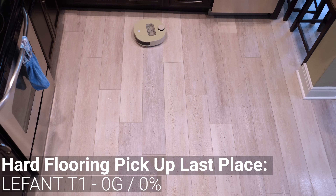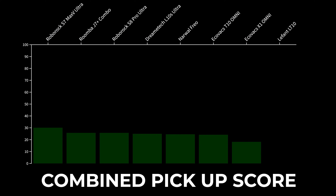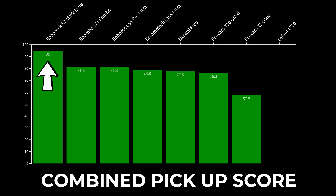Also, just out of curiosity, I ran the LaFont T1 to see if it could mop up the debris and it went about as poorly as you would expect. Combining those two scores, the Roborock S7 Max-V Ultra was first with an average pickup score of 95%, followed by the Roomba J7 Combo and the Roborock S8 Pro Ultra that both finished with an average of 81.3%.